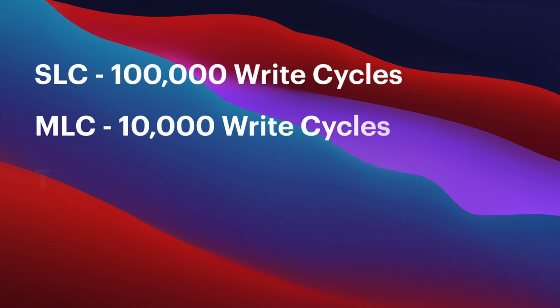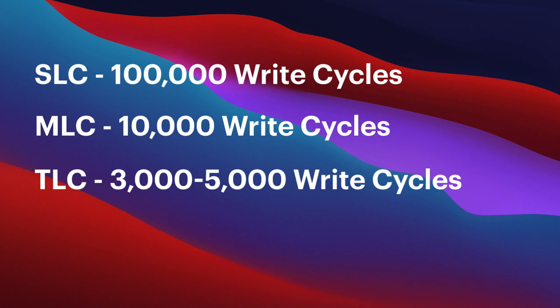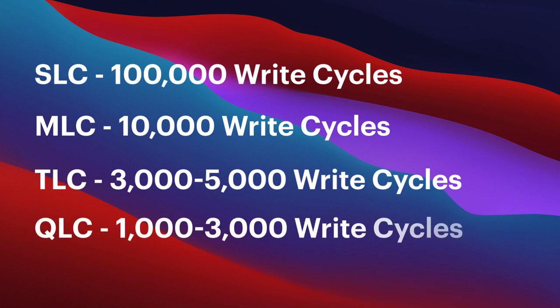Why is it done? Well, you can pack more information in — it's cheaper. You can use fewer flash chips and as a result get the price per gigabyte down for the consumer. As consumers we're just not willing to pay much more than we've been paying for spinning drives, and the cost per gigabyte for spinning drives is hugely lower than for SSDs. But there's a cost and that is reliability. The potential write cycles for MLC are around 10,000, for TLC around 5,000, and for QLC around 3,000 write cycles. That sounds awful, doesn't it?